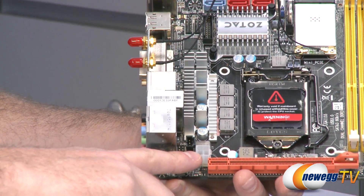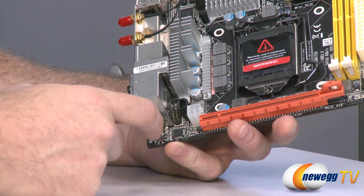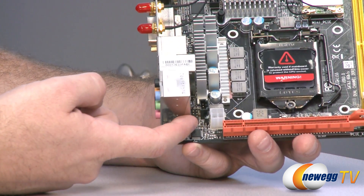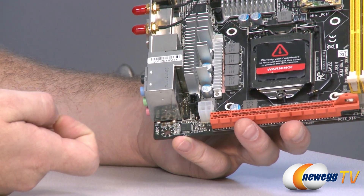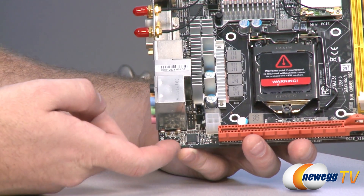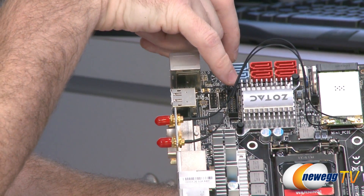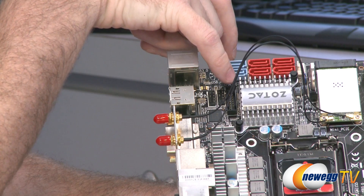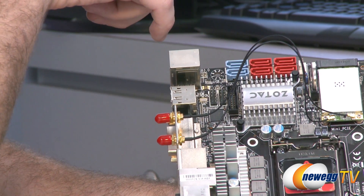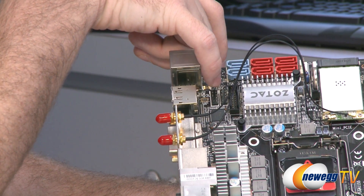Down here in the bottom left you have your 4-pin supplemental CPU power connector. Right next to that, squeezed in right there, is your front panel audio port for HD audio, which will enable your mic and headphone ports on the front of your case. Up at the top, we have USB 3.0 enabled on this board: a 20-pin USB 3.0 front panel header and then next to that two USB 2.0 headers — so two USB 3.0 from that header and four USB 2.0s from that header.